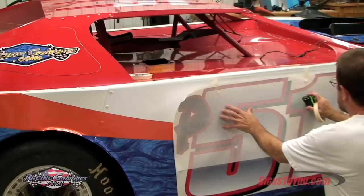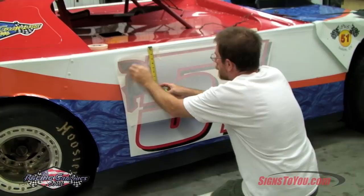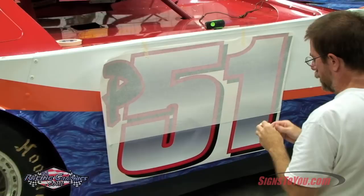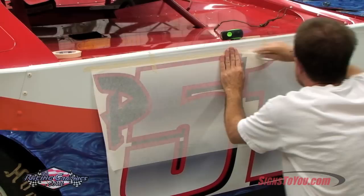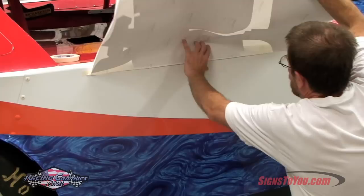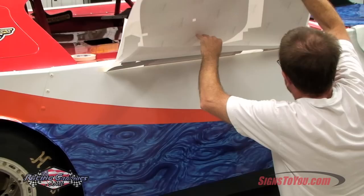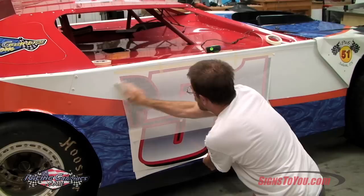To apply your side number, we'll use the hinge method. Start by taping in place with a few pieces of masking tape, then measure and adjust into final position. Tape across the entire top as shown. Peel the backing paper about halfway down the sheet, avoiding allowing the graphic to touch the surface. Squeegee starting at the top, working downward in left and right motions.